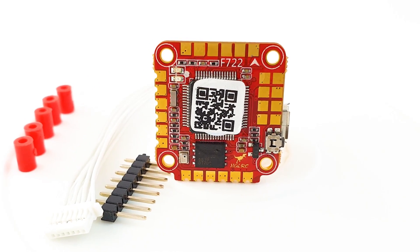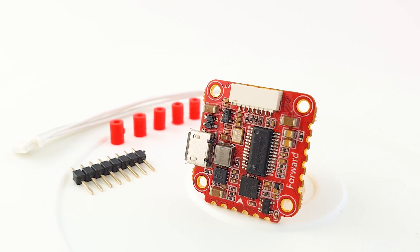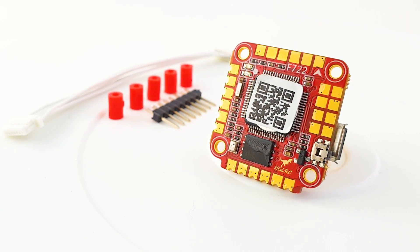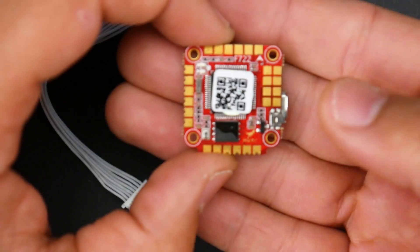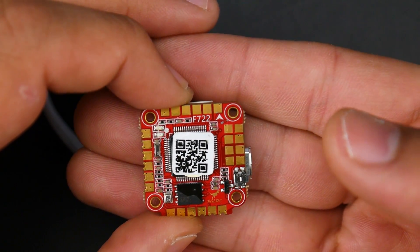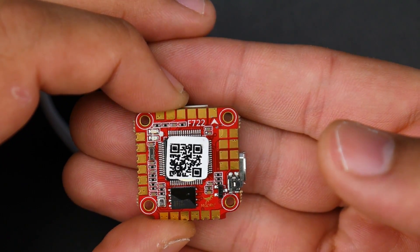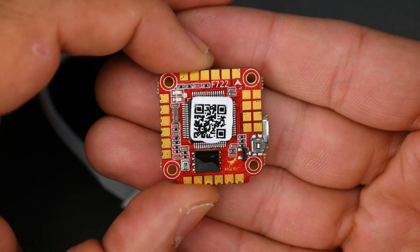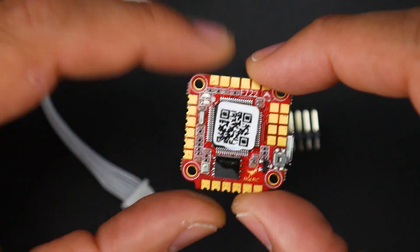Today we're looking at the all-new HGLRC Forward F722 mini flight controller. We're going to be covering a lot today — everything is in the timetables below so you can skip to whatever part you need. We'll cover accessories, a breakdown of every component on the board for both advanced and beginner users, and the overall connection setup including FPV camera, video transmitter, receiver, and ESC.